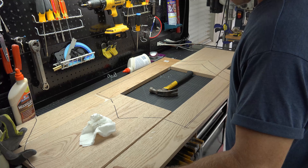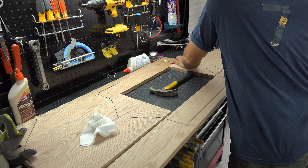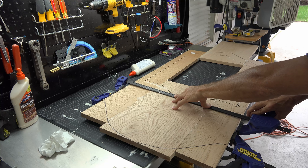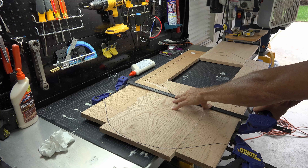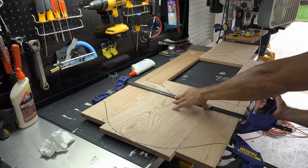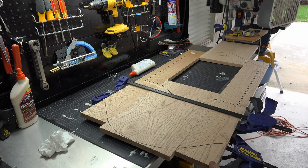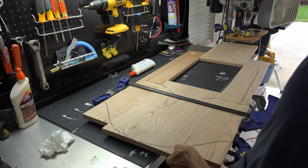Ensure you attach the top middle piece to your faceplate before attaching the lower bottom side board, or you will have to pull them back apart when trying to get the top center piece in place. After both sides are joined together, grab some clamps and squeeze the boards as tight as you can. The more glue that comes out the better. While doing this, ensure there is no bow in the faceplate — you can overcome this by placing your clamps on each side.